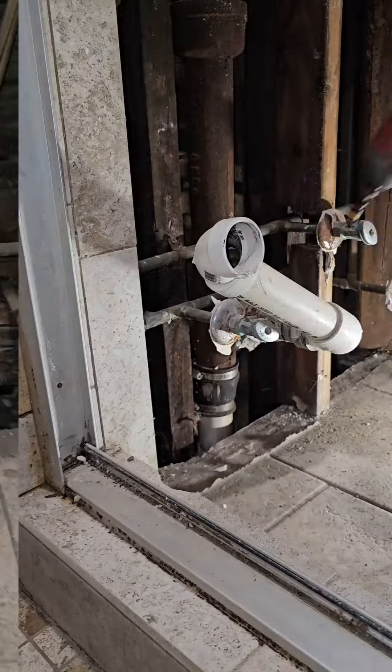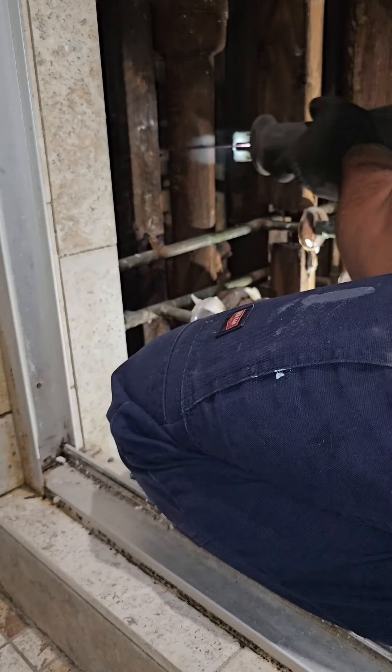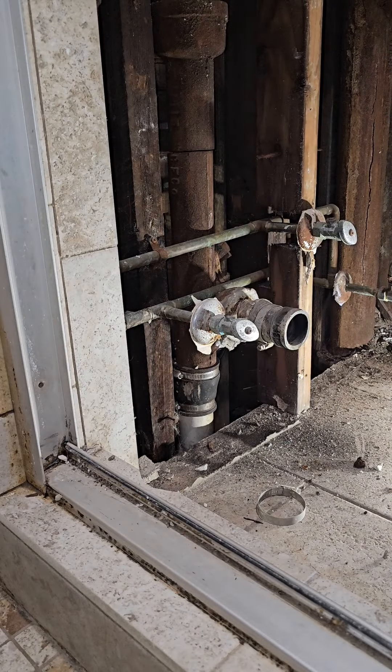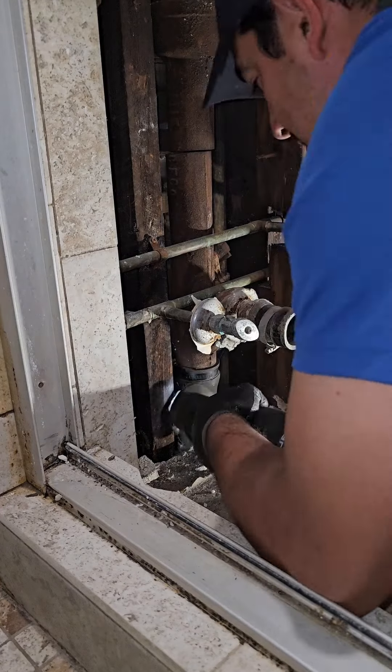I got the sawzall and I start cutting the cast iron. I wanted to snap it but I was scared it was going to crack all over the place, so I just used the sawzall for the first cut. Once I'm done with the sawzall, then I pull out the snapper.